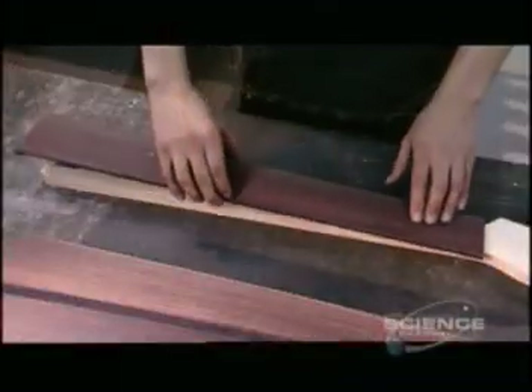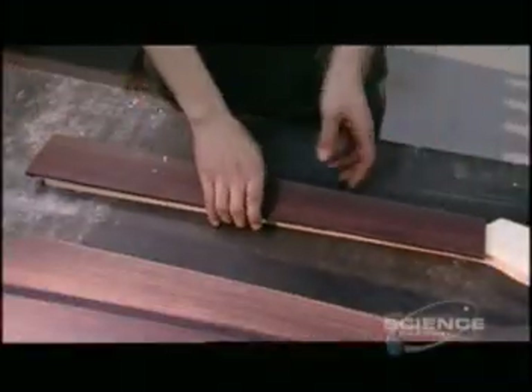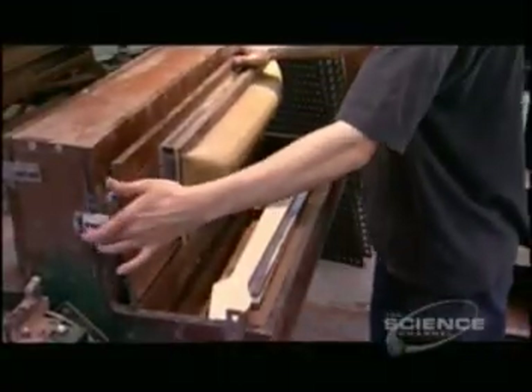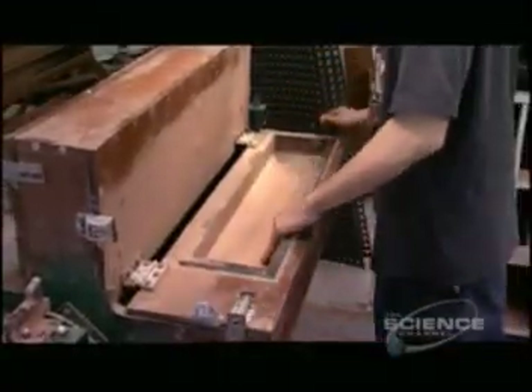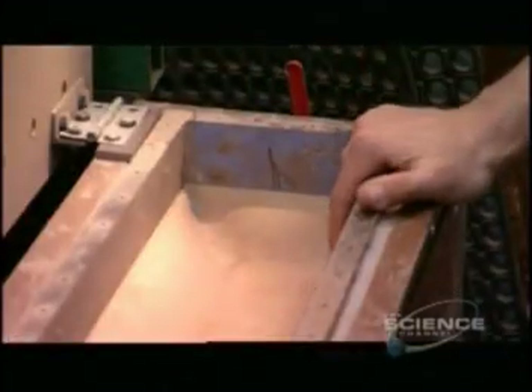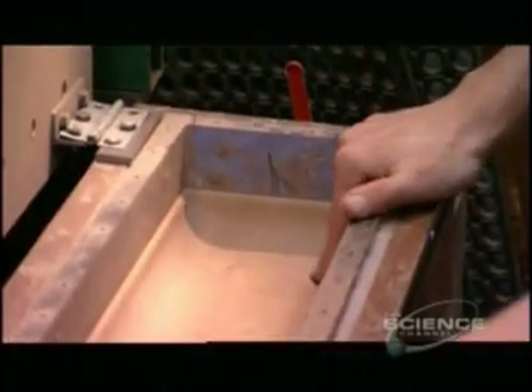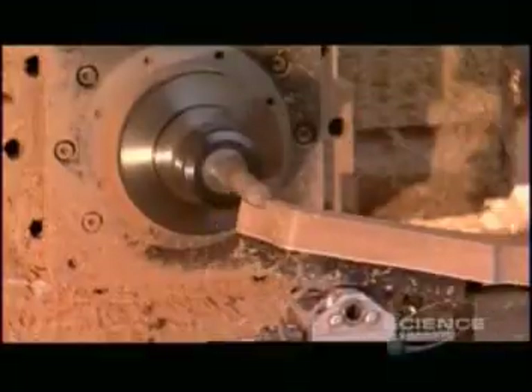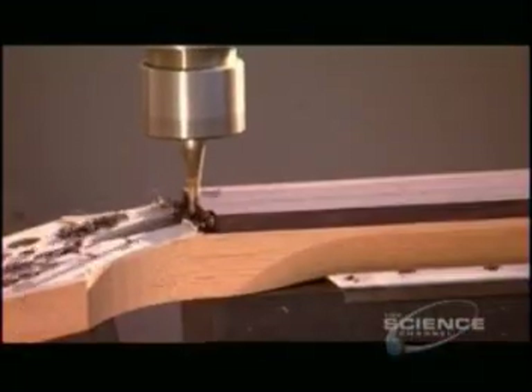Next, the fingerboard — the surface against which you press the strings to produce different notes and chords. It's made of maple, ebony, or rosewood. After gluing the fingerboard over the truss rod, they place the neck into a vacuum press. The press sucks out all the air, compressing the components into one solid unit. Once the glue dries, the neck goes onto a computer-guided carving machine, whose 12 different cutting heads finalize the shape.